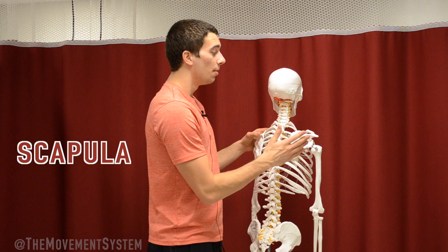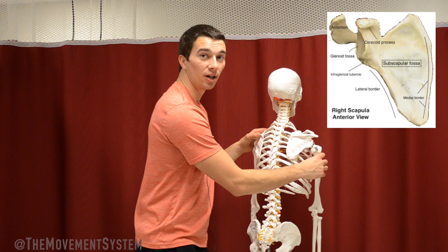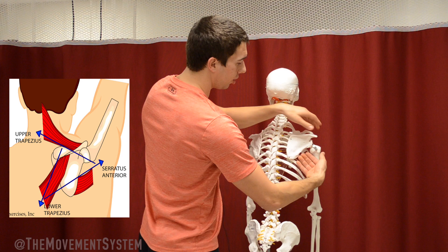So let's talk about the scapula, more commonly known as the shoulder blade. This is the big triangle-shaped bone that sits on the posterior, or the back of the rib cage. The position of the scapula controls the position of the humerus, which controls the position of the arm and ultimately the hand to deliver the ball. The scapula has a number of motions, and one of the big ones for baseball is upward rotation. That motion is controlled by three main muscle groups, the first being the serratus anterior, which actually wraps all the way around the underside of the scapula and out onto the ribs.